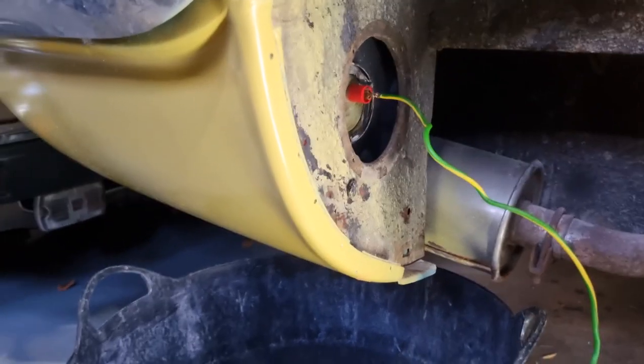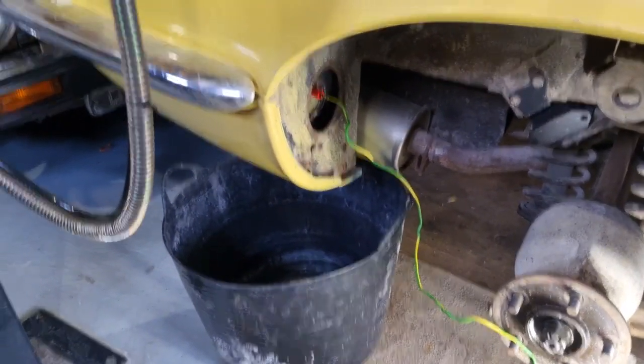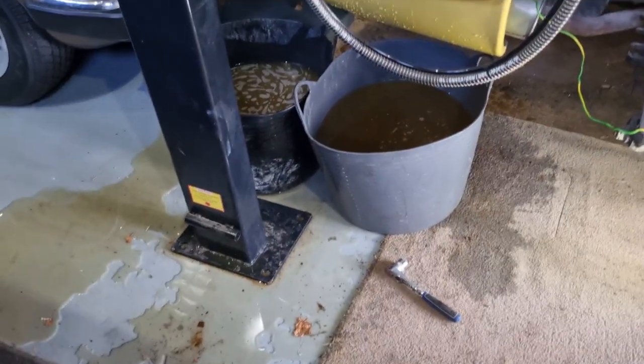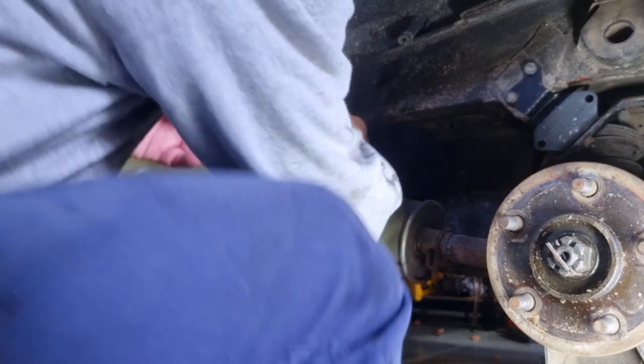That electrode's been baking in there now for about 48 hours, so we'll drain the water out of it and pull it out and see what it looks like. Well, it certainly came out with a vengeance — the moment of truth, let's see how we did.